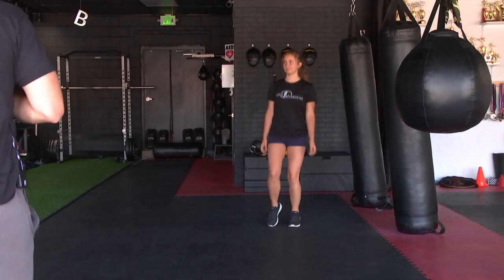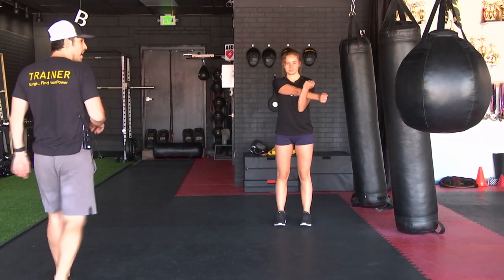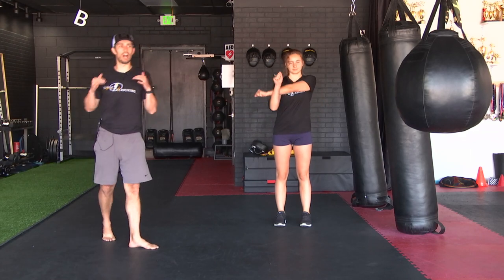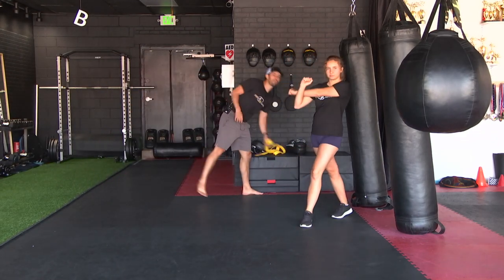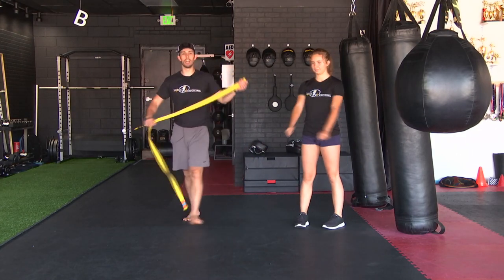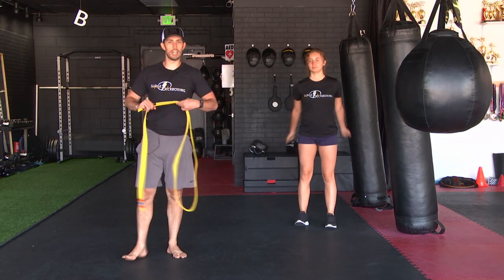All right everybody, welcome to today's workout. It is Tuesday, so you guys know what that means — we have got upper body. Just a little public service announcement: you are going to need a piece of equipment today.